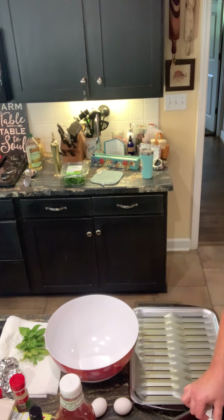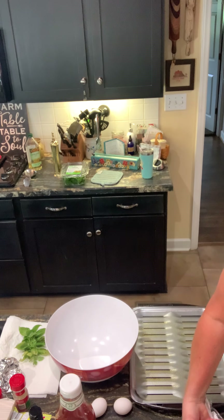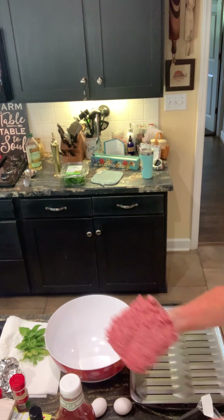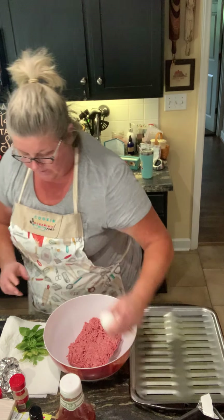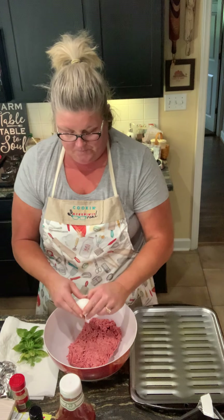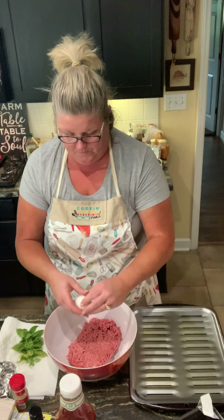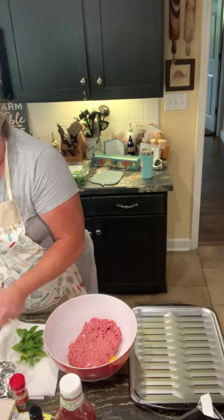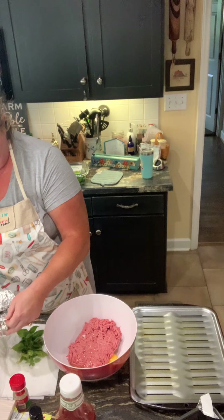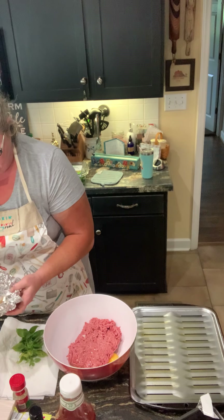Two pounds of ground beef — you can use ground turkey if you would prefer. I'm gonna put in two eggs. I roasted some garlic, so I'm gonna put a roasted clove of garlic in my meatloaf today.